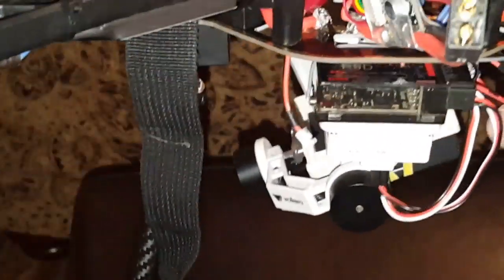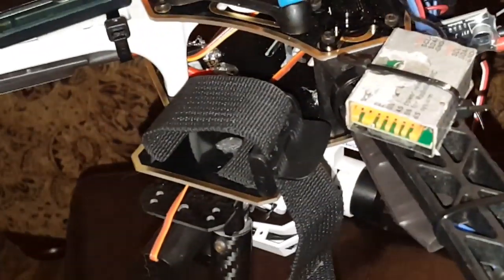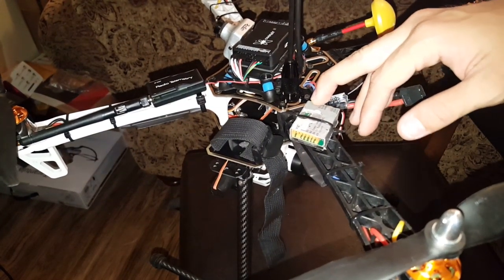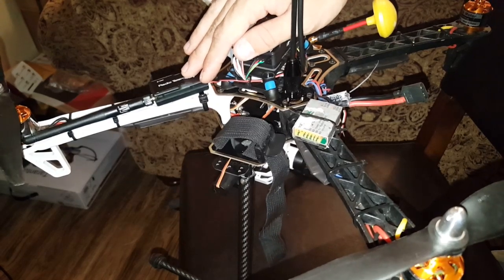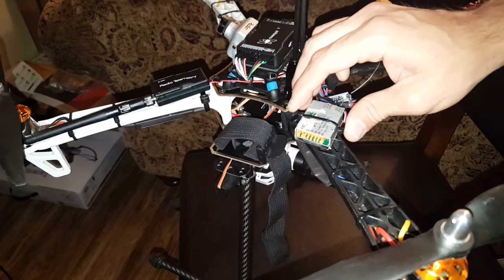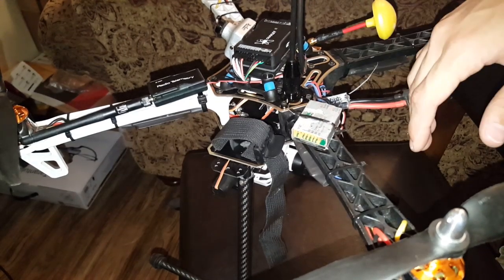I also have a servo lead for the Terat retractable landing gear. Onto my telemetry module — PRM01 for Radio Link — it transmits telemetry to my radio and to my phone. My radio vibrates and rings based on the low voltage setting I have configured.